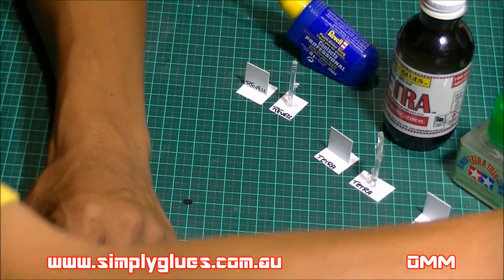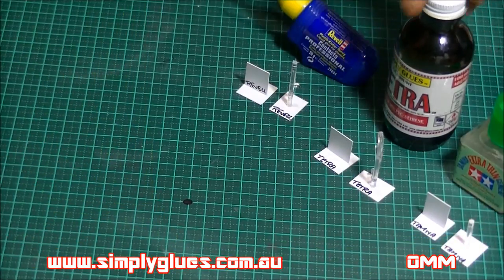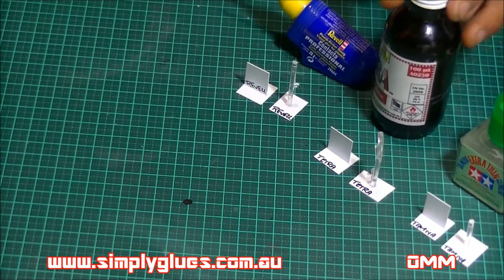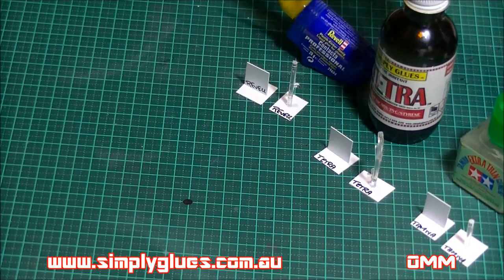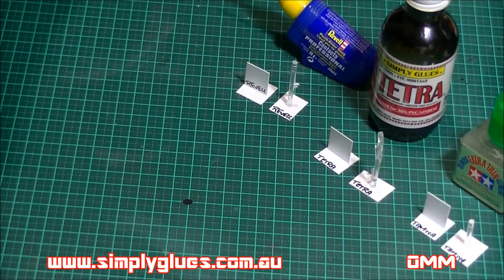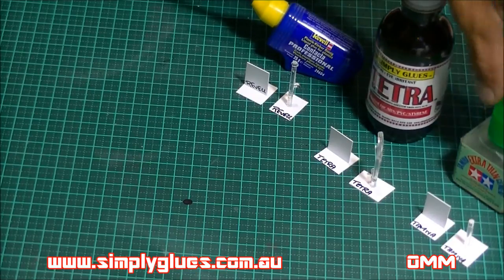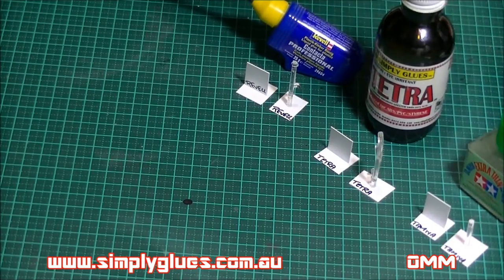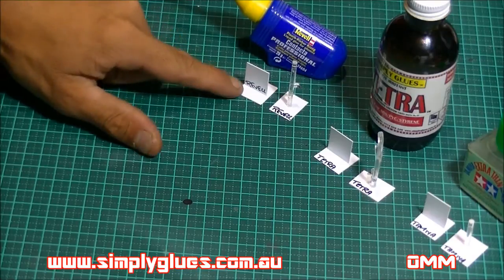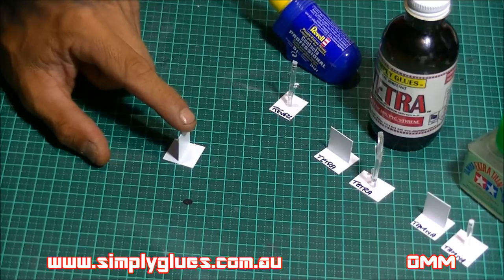Ian Powers has said the Tetra doesn't fog up. If you go back and watch the Queensland Model Hobbies Expo 2014 video, there's a quick clip of Ian demonstrating the product to myself and Benny 'Mack Attack.' It was nice of him to show us before I bought it. So it's been about four or five minutes now and I'm going to start testing the set strength.